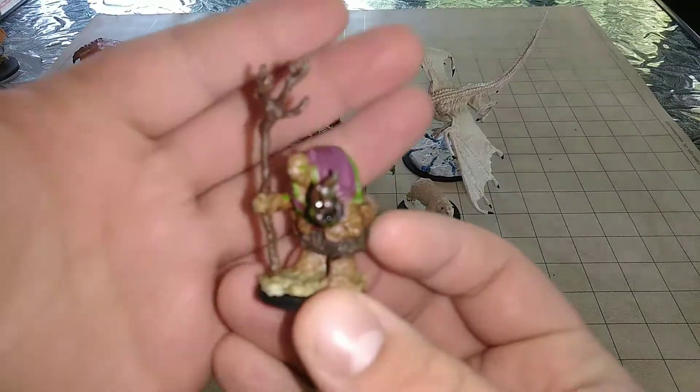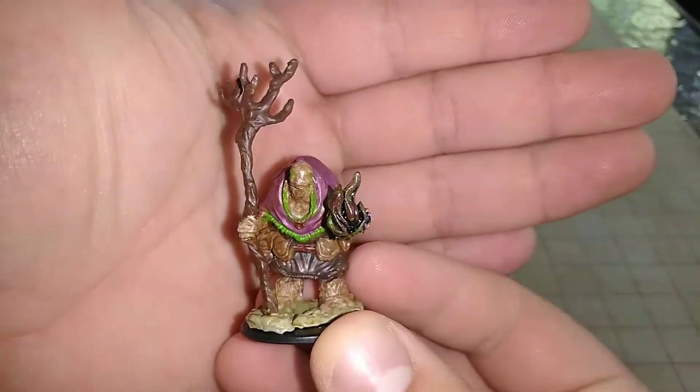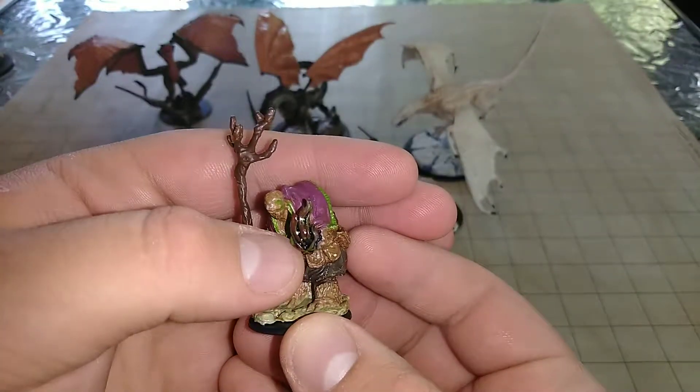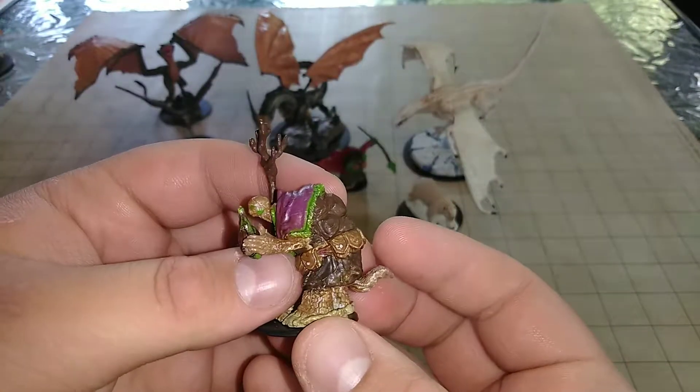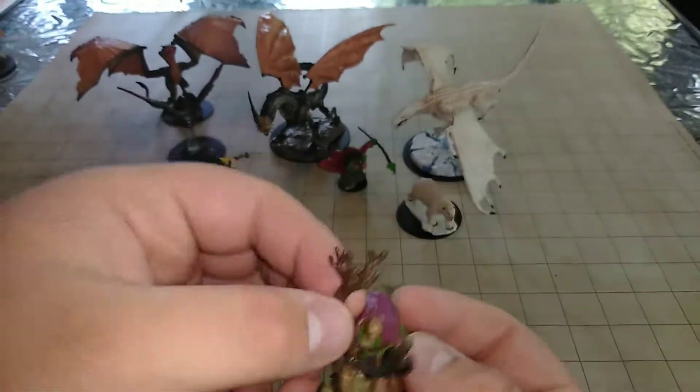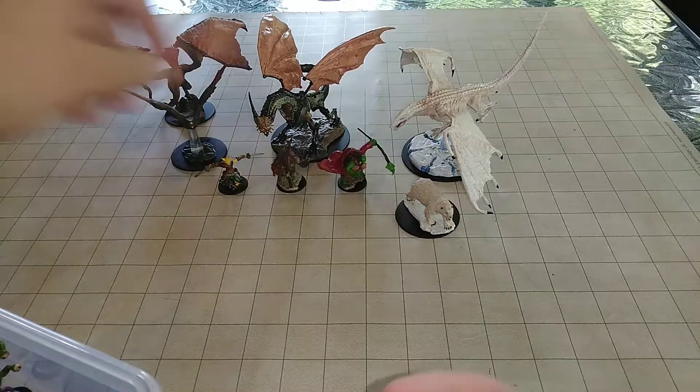Another one we have is a second tortle. I made a little darker flame on this one because it's more of a wizard tortle — it's a little bit darker. I like that they use these big sticks for their weapons. Really nice.